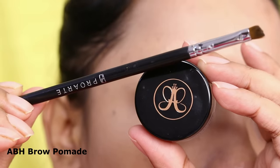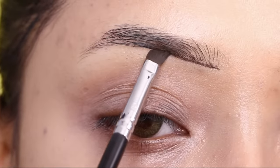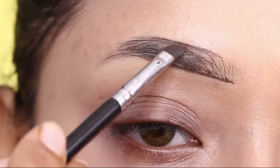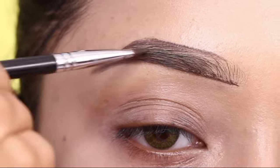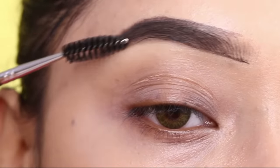I will fill in my eyebrows first. I have used Anastasia brow pomade — my shade is Ebony. I use this brow pomade to fill in my brows with an angle brush from Pro Art, and then I will blend the product.